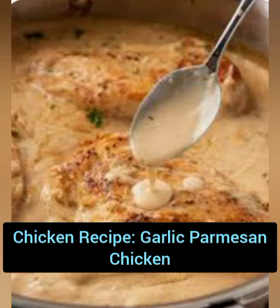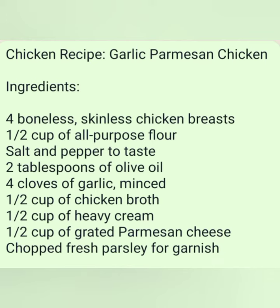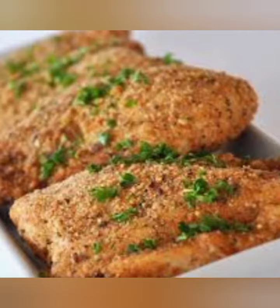Ingredients: 4 boneless skinless chicken breasts, 1½ cup of all-purpose flour, salt and pepper to taste, 2 tablespoons of olive oil, 4 cloves of garlic minced, 1½ cup of chicken broth, 1½ cup of heavy cream, 1½ cup of grated parmesan cheese.